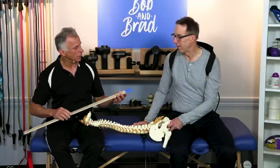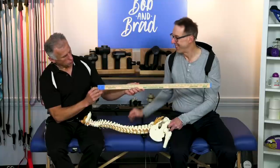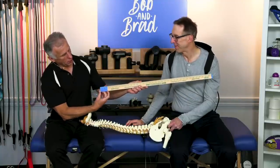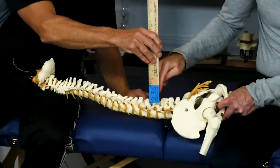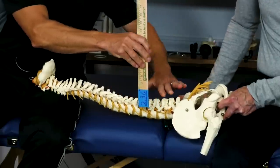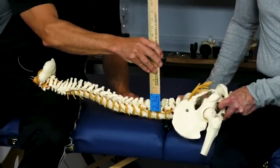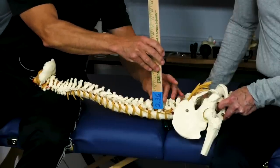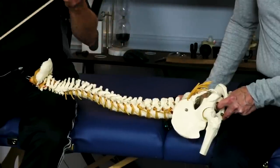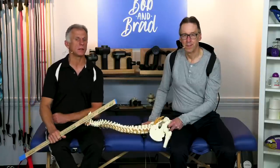Far infrared, on the other hand, they've done studies — it goes far: 2.36 inches. We marked it on this ruler so it's easy to see. You can see that gets it to the joints. Obviously you have some muscle on your back, and fat. It depends — if you're a larger person, it's gonna go much deeper than your typical convection heat. Very good. We're gonna show you a couple more things about this.